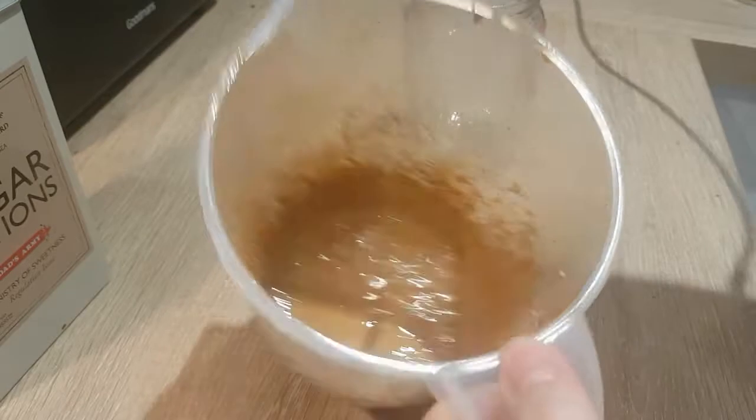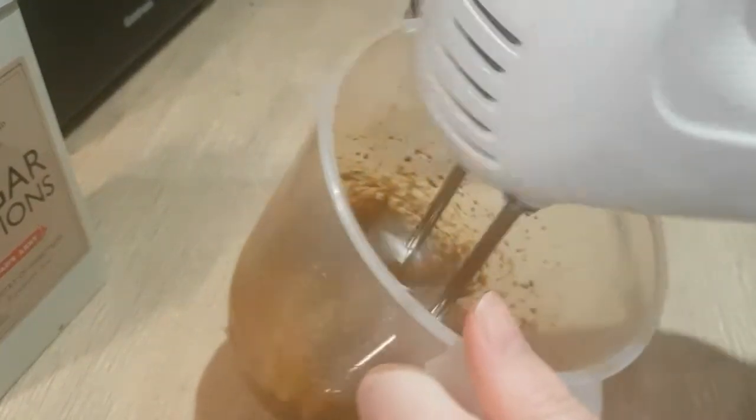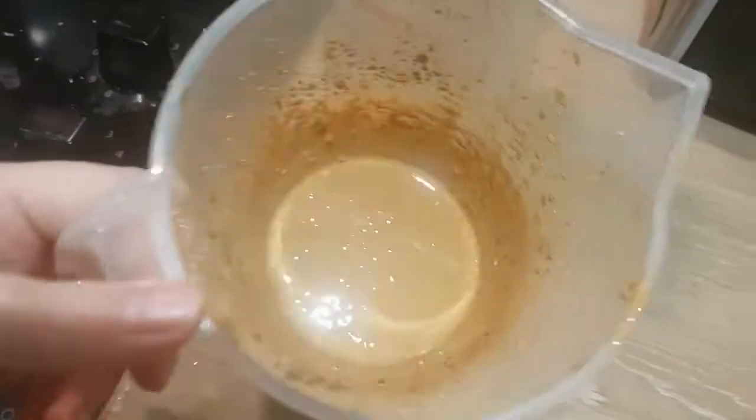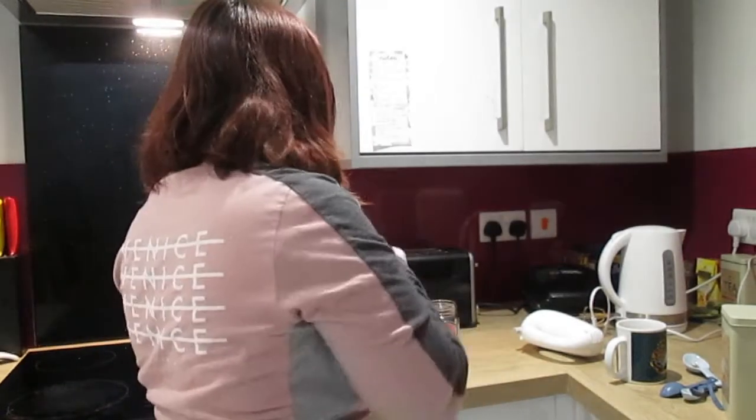It's a little bit clumpy, so I actually added some more water and it seems to be helping. That's what I'm going to say is okay. So I've got my milk, got my ice cubes, got my kind of whipped coffee.